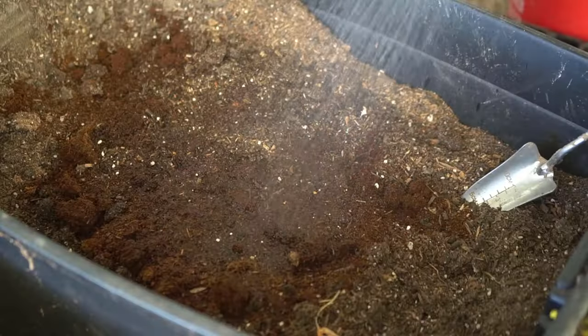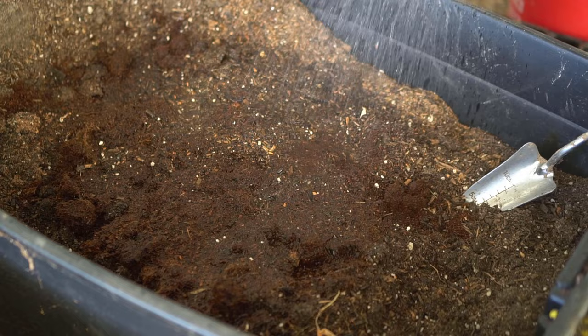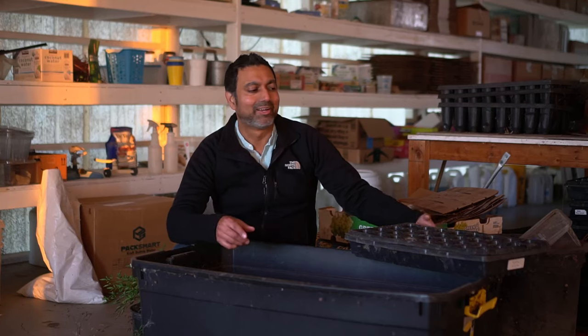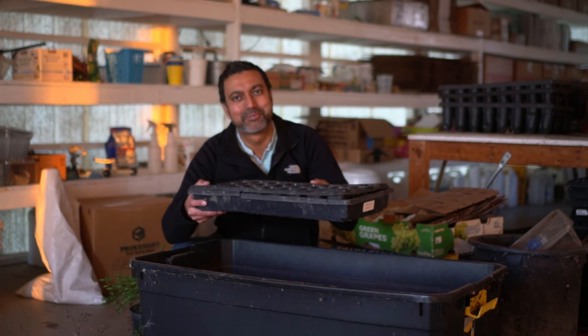I mix my growing medium really well and then I keep it moist so that it doesn't dry out and keeps retaining moisture. Then I use all of my empty trays and fill them up so they're ready to plant my seeds in January and February.